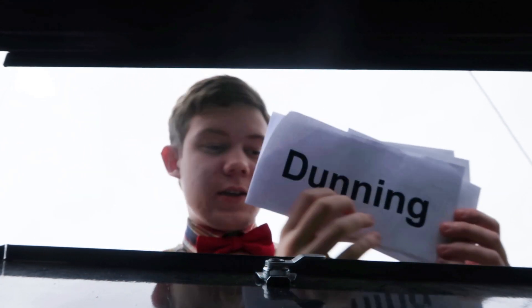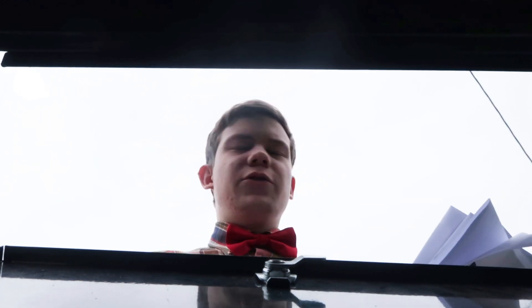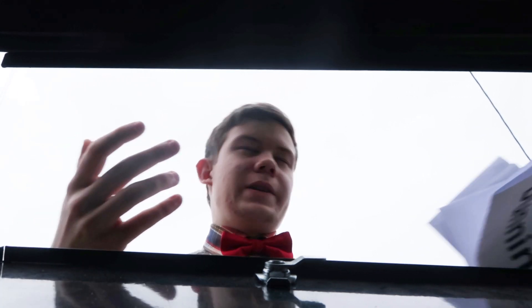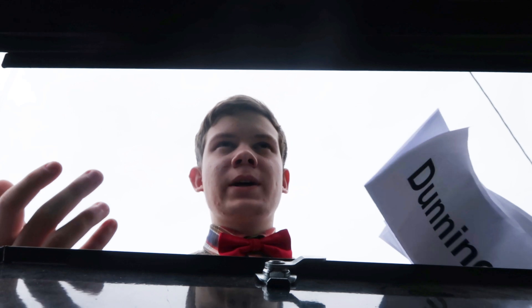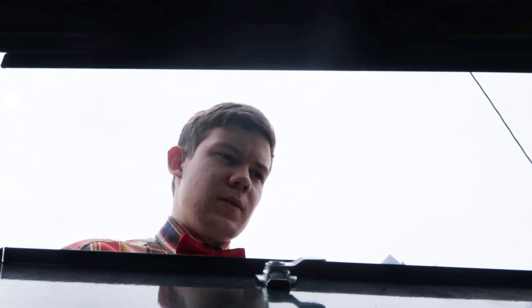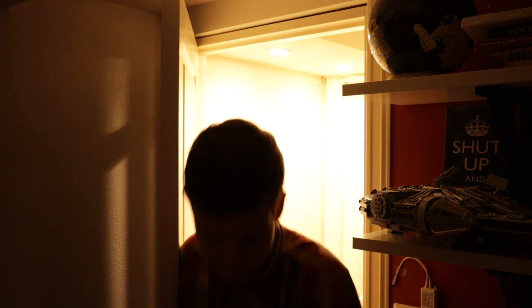I got another dunning letter in the mail. It's the fourth one now. It might be because I'm a little bit behind on rent. But listen, it's not important. What's important is they're going to take away my house — unless I take my house away from them. Alright, alright. I've got this.